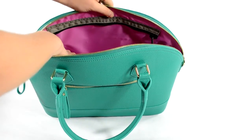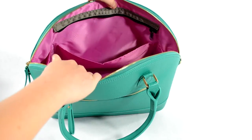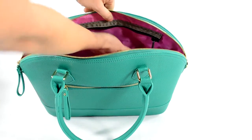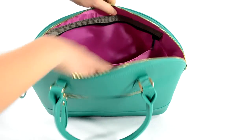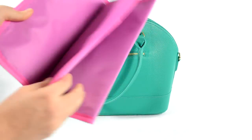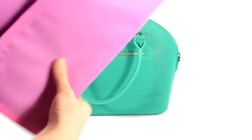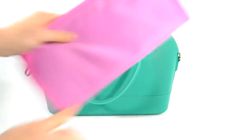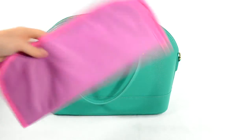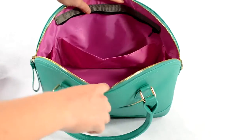Behind that zipper you have a nice long back slip pocket — I don't have anything in there right now, but it's a nice place where you can tuck that messy bag in to hold it in place on the side. In the center I also have the changing pad that the diaper bag comes with. This is a really nice changing pad — it's cleanable, and the color is nice and bright and fun. That's what I really like about all these Coco & Kiwi bags — the insides just kind of make you happy.